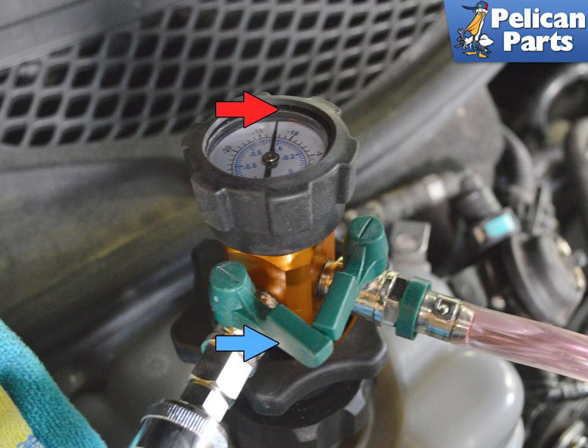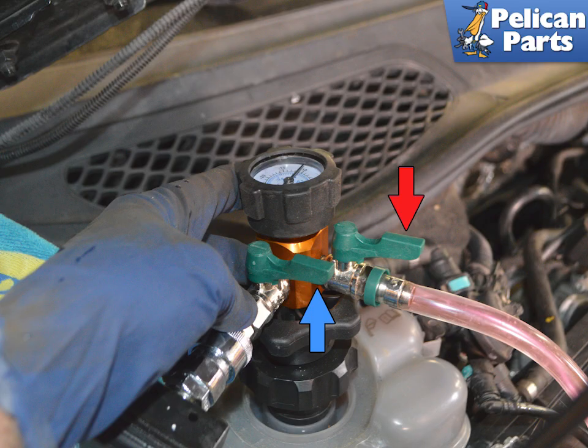Close both the compressor line and the evacuation line. With both lines closed, the system should hold vacuum. Leave everything for 5 minutes and make sure it is holding vacuum. If it does not hold vacuum, you have a leak somewhere. Start by checking the tool-to-reservoir connection. If everything is good, open the fill line.